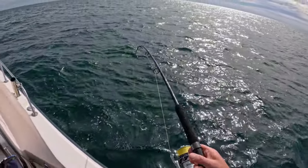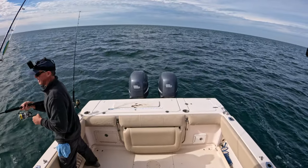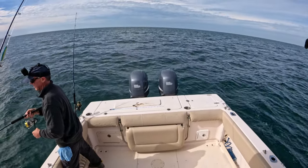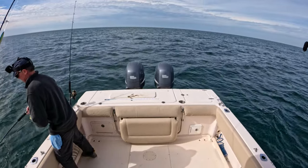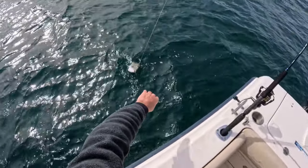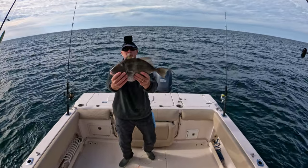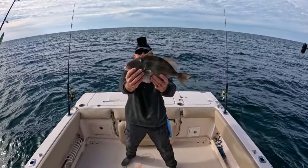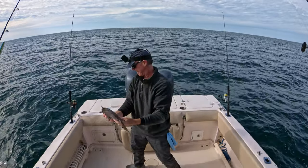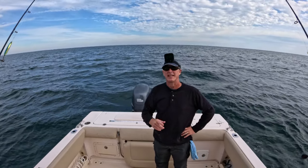I was literally just about to reel this in because I thought for sure my shrimp was gone since I hadn't gotten a nibble in several seconds. What have we got? Triggerfish — oh man, that's a decent triggerfish! He would be a keeper — he's 16 inches — but unfortunately we can only keep one and we've already got one in the box. So let's get him vented and back in the water. All right, I'm going to go ahead and head in, get the boat cleaned up, get this triggerfish cleaned, and we'll see you in the kitchen for a delicious recipe.